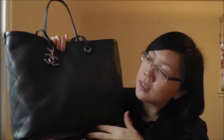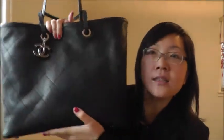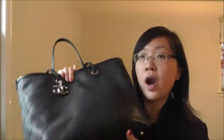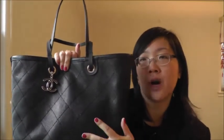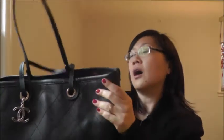This bag is made out of caviar leather, which is a little bit shiny with a pebble leather look — very durable in my opinion. It does get a little bit softer over time; when I first got it, it was very stiff. Now you can tell it's a little bit softer depending on what you put in it. The bottom has feet so you don't have to worry about the corners getting rubbed off.